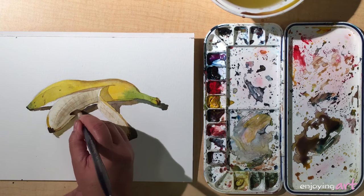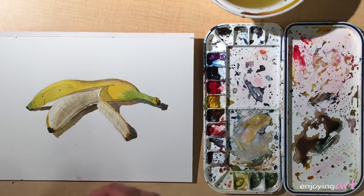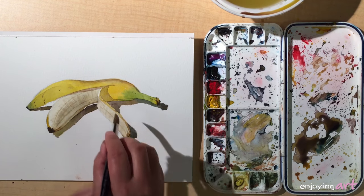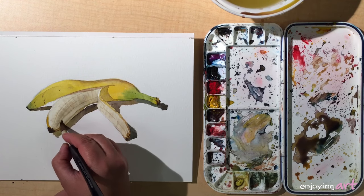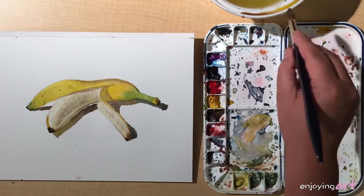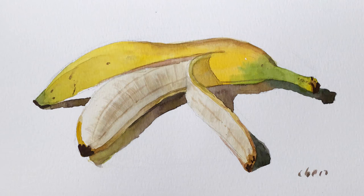We're going to make this a little bit lighter — not very very light, but a little bit lighter. You can see the difference: this whole thing is turning from one side to the other side. You can see the banana step by step becoming more and more realistic.